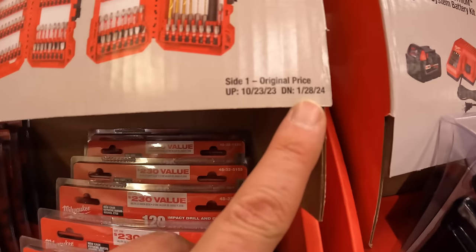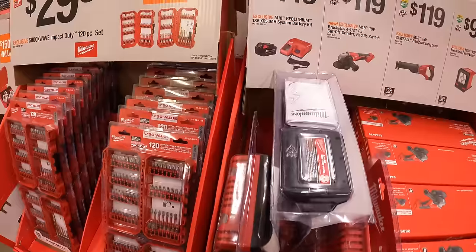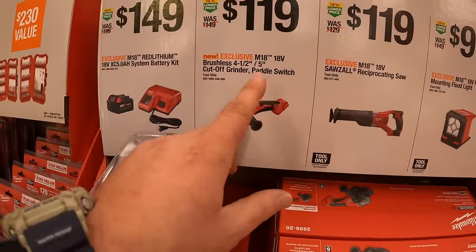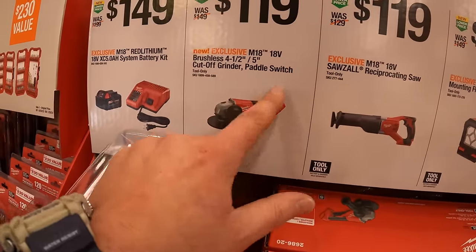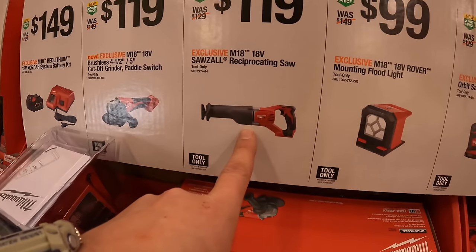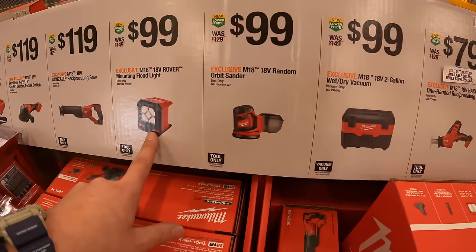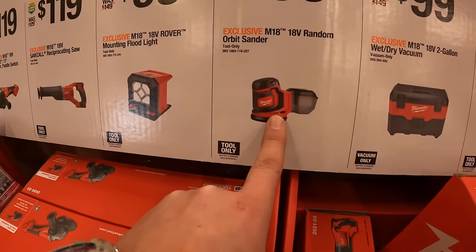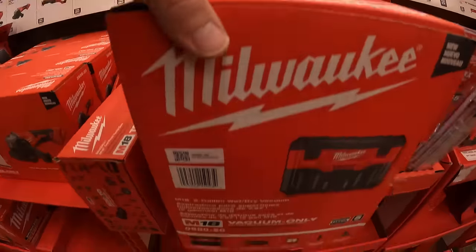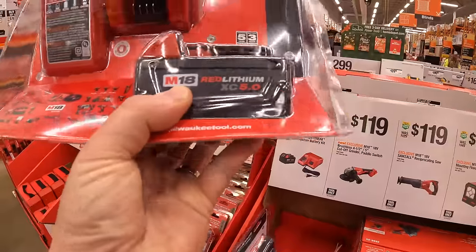All these sales are going to January 28th, 2024, just to let you know. $149 for their 5 amp hour battery starter kit. $119 for their 4.5 to 5 inch cut off paddle switch grinder — that is brushless. $119 for their reciprocating saw. $99 for their rover mounting floodlight. $99 for their orbital sander. $99 for their 2 gallon wet dry vac — which is actually right here. There's the grinder, and the starter kit is right here with the 5 amp hour battery.